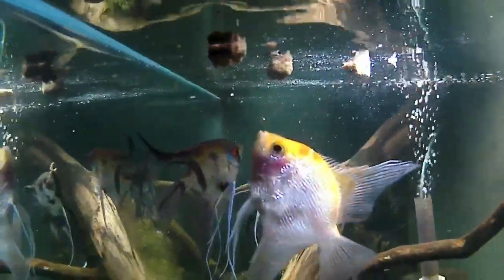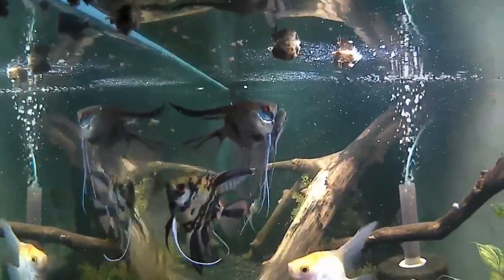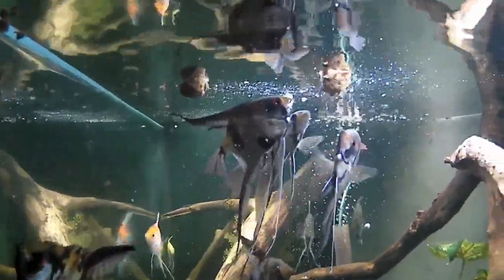Their favorite food is also my favorite food — freeze-dried brine shrimp cubes, sold on Amazon. I know a lot of people make fun of me because I praise these things all the time, but I'm going to show you how much these fish love them. They went from being timid in the corner to ready to feed. I'll throw a link in the description box — they're on a monthly membership, sent to my house once a month.